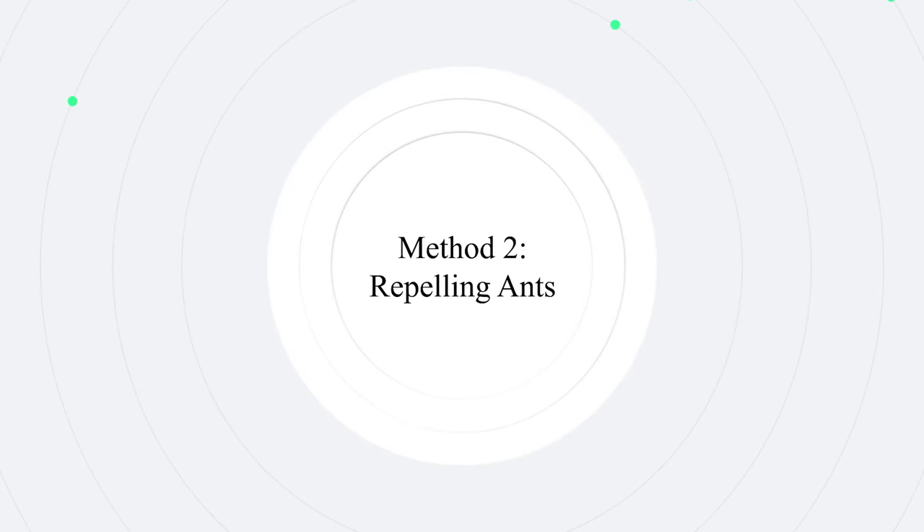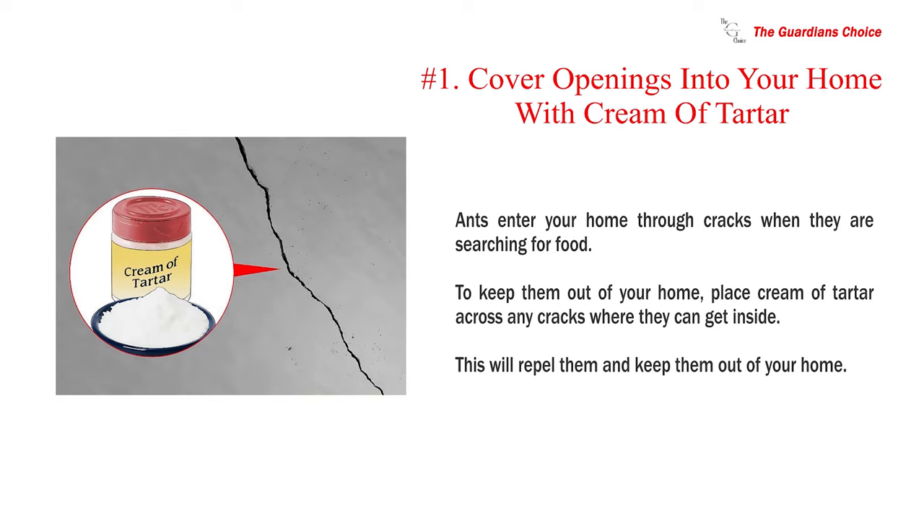Method 2: Repelling ants. Number 1: Cover openings into your home with cream of tartar. Ants enter your home through cracks when they are searching for food. To keep them out, place cream of tartar across any cracks where they can get inside. This will repel them and keep them out of your home.